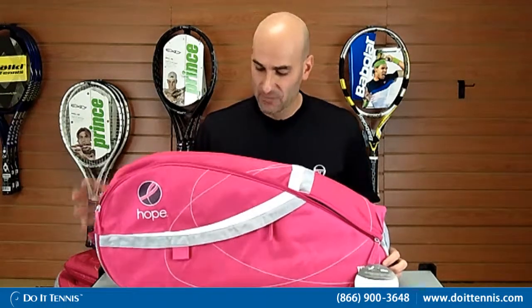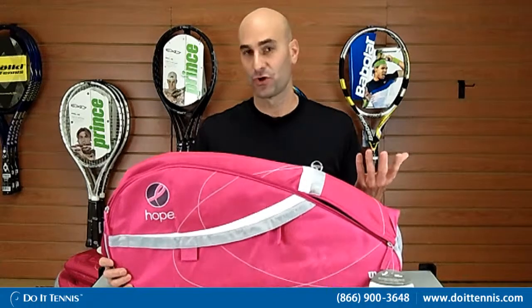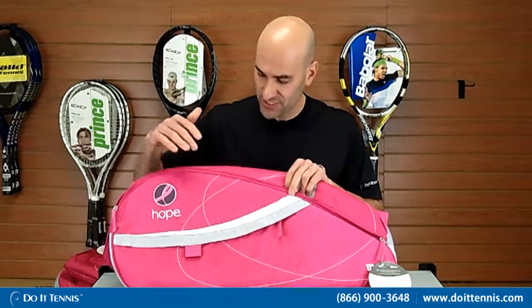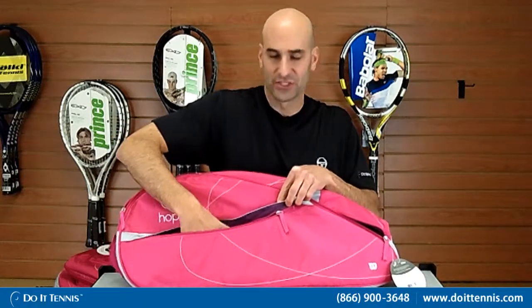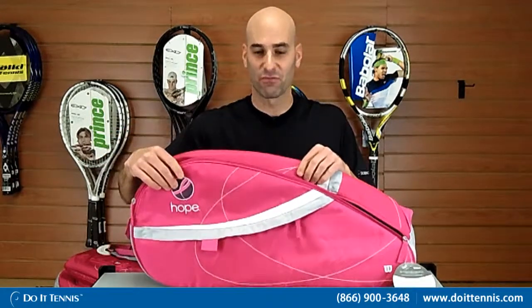So we'll talk about the three-pack bag. It holds up to three rackets. A lot of people will use it if they have one or two rackets and can put some additional items in there. It has one small outside compartment — I'll put my hand through there so you can see. Nice size, you can put some smaller items in there.